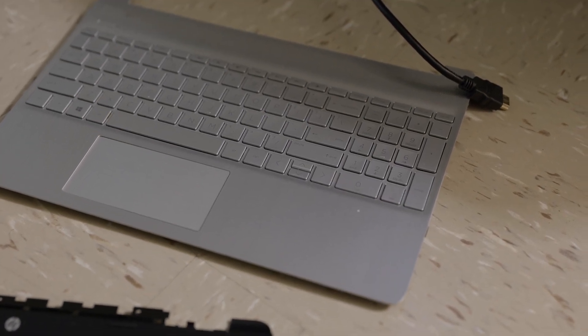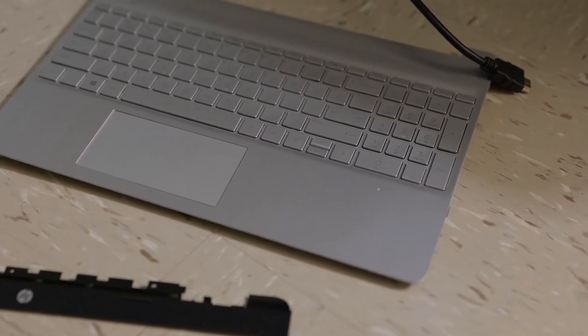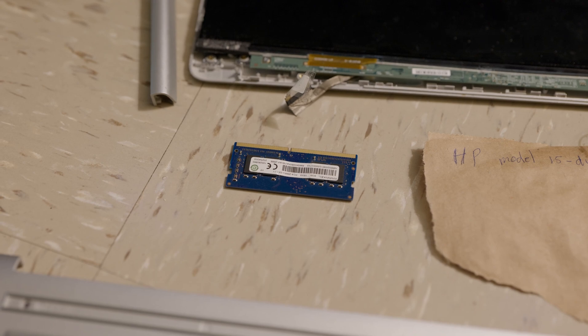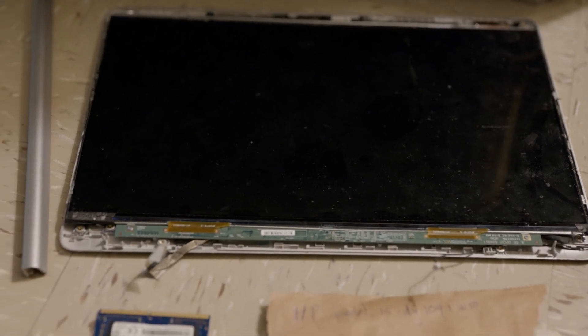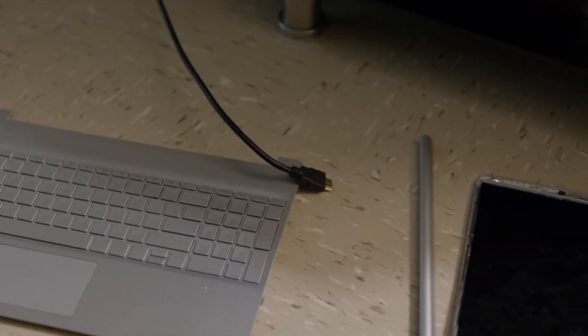Hi, what is up YouTube, thank you for tuning in today. I'm gonna show you how you can repair your HP laptop with a broken screen. This has a damaged screen and a bad RAM stick, so I have to do a clean reinstall. I wanted to recover the laptop because I didn't want to throw it away. So how do we know that we are investing in a good computer if we can't boot it up? The only solution is to use an external monitor, which I have right here.